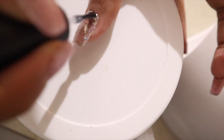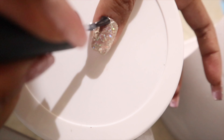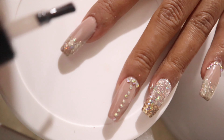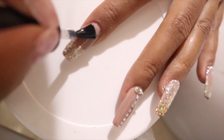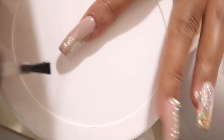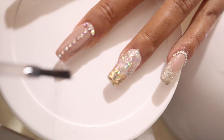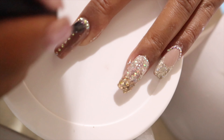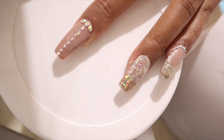And finally, it's time to apply a glossy gel top coat. Sa pag-a-apply ng gel top coat, kailangan lang na manipis lang yung layer na gagamitin natin. Pero sa mga part na merong rhinestones, siguraduhin natin makukover ito ng glossy gel top coat para hindi madaling matanggal ang mga rhinestones.